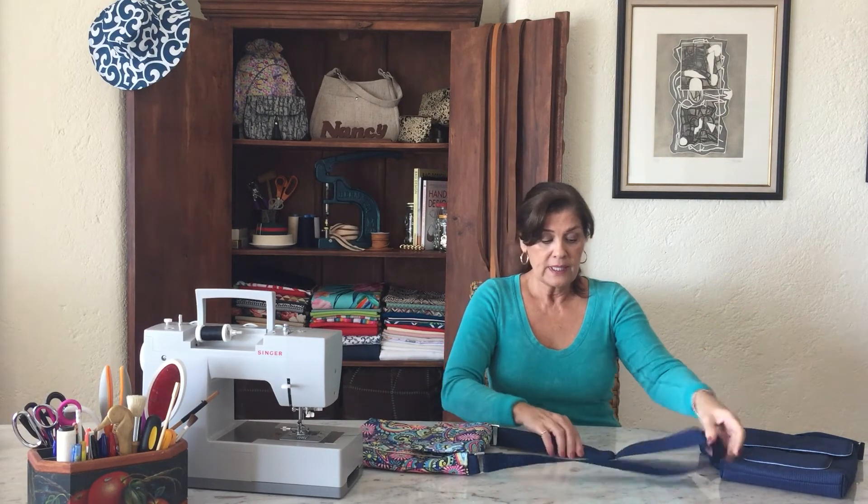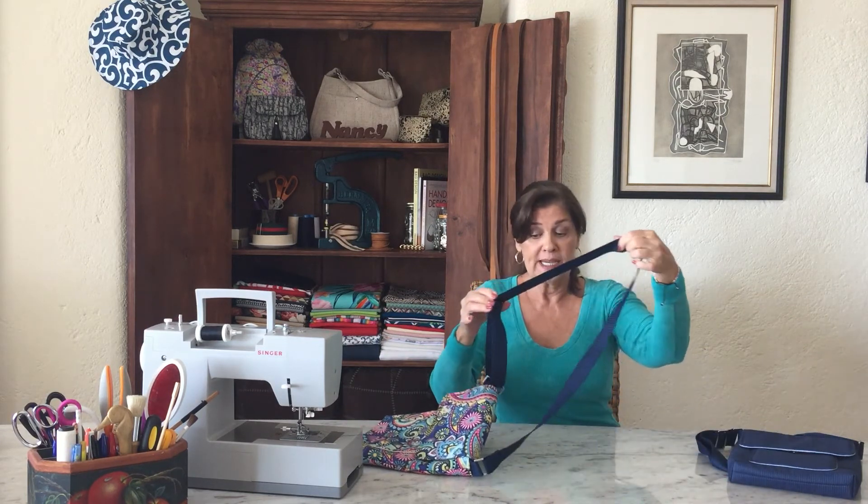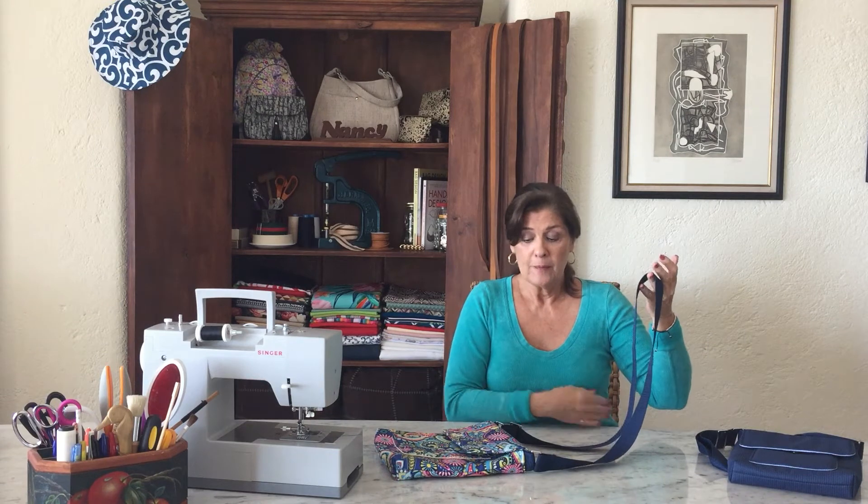The bag also features an adjustable strap so you can wear it on your shoulder, or if you simply pull down on the slider you can wear it as a crossbody. It's a wonderful bag.